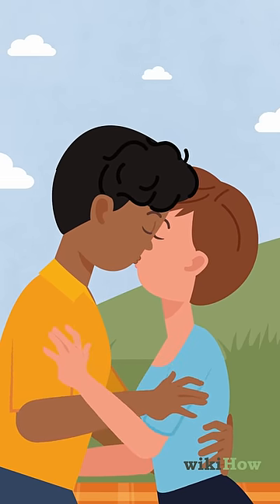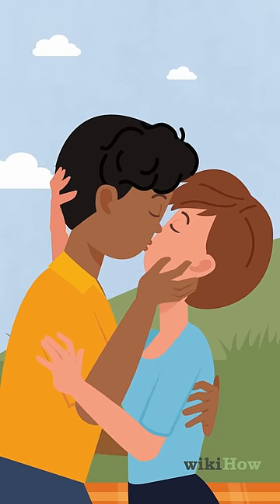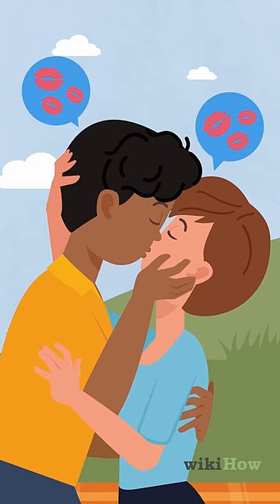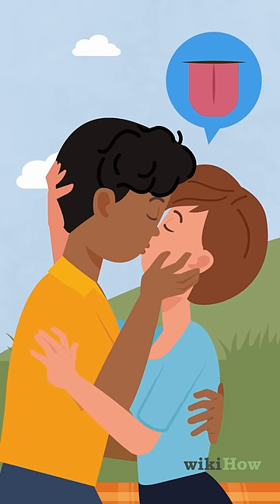Start slow and gentle at first. Then, turn up the heat and make your kisses deeper and more intense if he seems into it. Do your best to match his intensity level. Try running your tongue lightly over his lips or gently pushing it into his mouth.